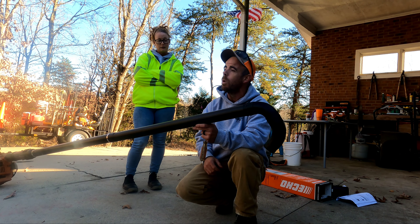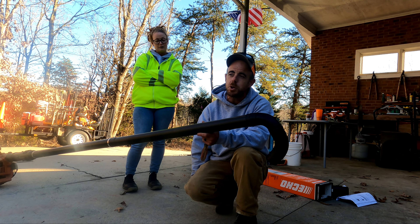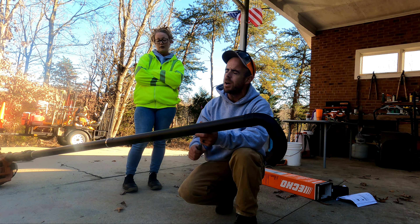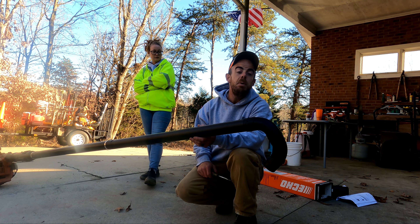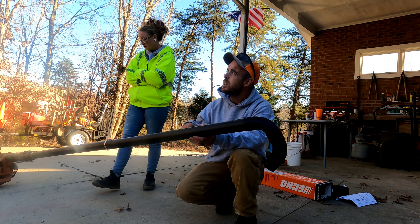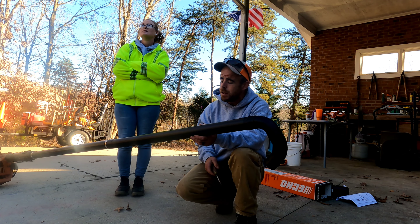You almost want to put another two extensions on it and do a two-story house, but I'd be a little iffy on that unless you just want to spend another $250 on a handheld blower. Just a little short video for you today — we're about to put this guy to work. It's going to be used a lot here within the next couple of weeks as all these leaves come down and all these gutters need cleaning.